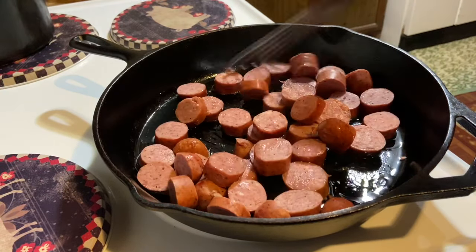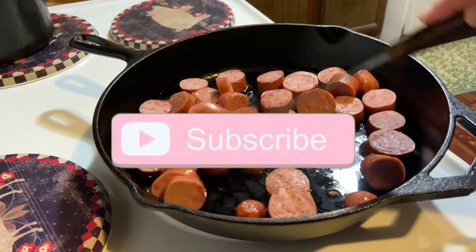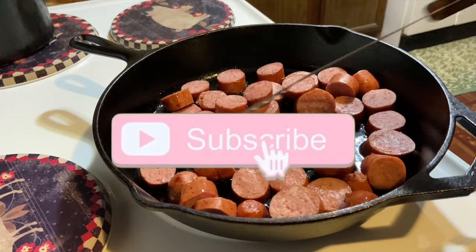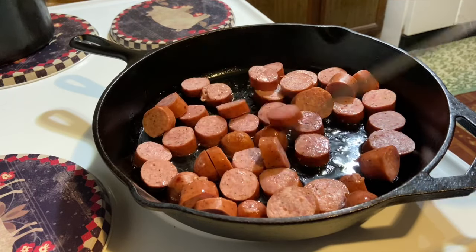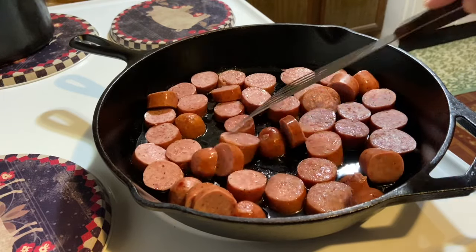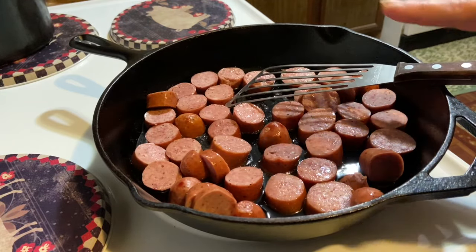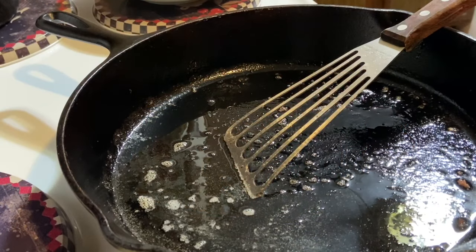I'm doing it this way to get a little bit more flavor. Here I have one and a quarter pounds — actually a mix because that's what I had — some kielbasa and some polish sausage. Just fry it up until it gets a little bit of brown, then we'll get some onions and stuff thrown in there.